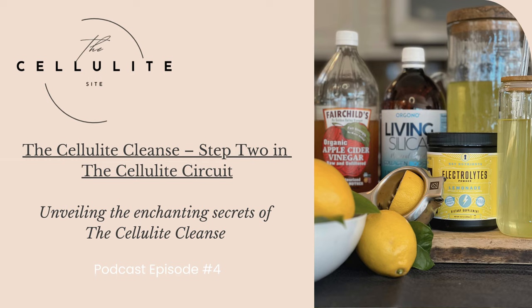You are listening to The Cellulite Site Podcast, episode number four, unveiling the enchanting secrets of step two of the Cellulite Circuit: The Cellulite Cleanse.